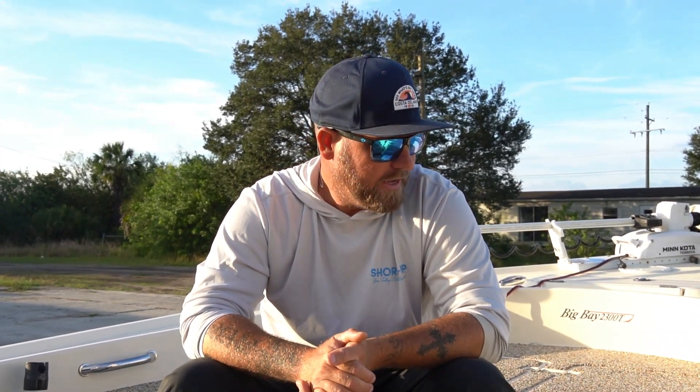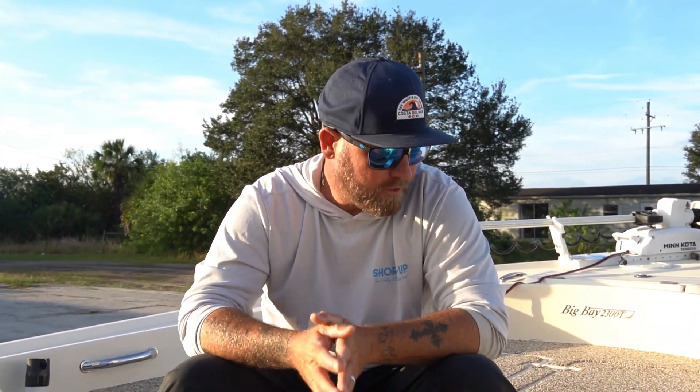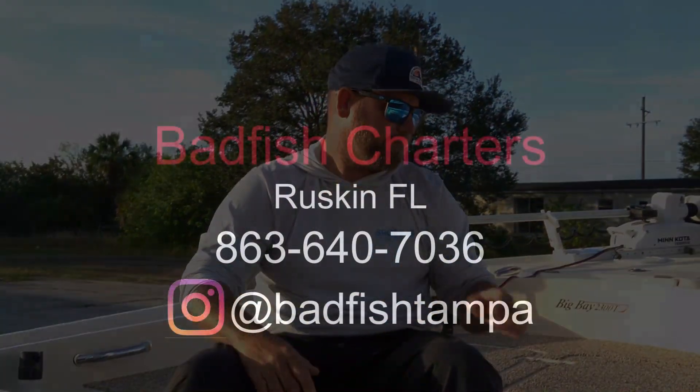That's about it guys. If I don't see you before Christmas and New Year's, I want to wish everybody a very Merry Christmas and Happy New Year. I hope the New Year is blessed and prosperous for everybody, and hopefully we'll get another video out before then. God bless everybody and we'll see you on the water.